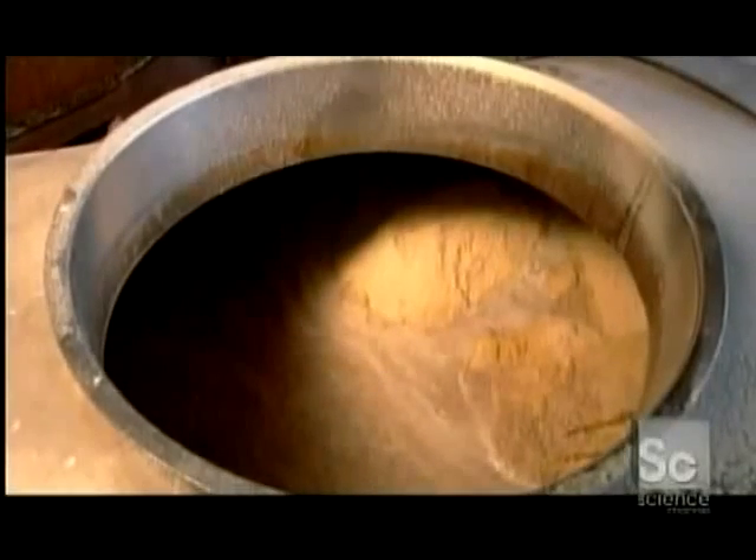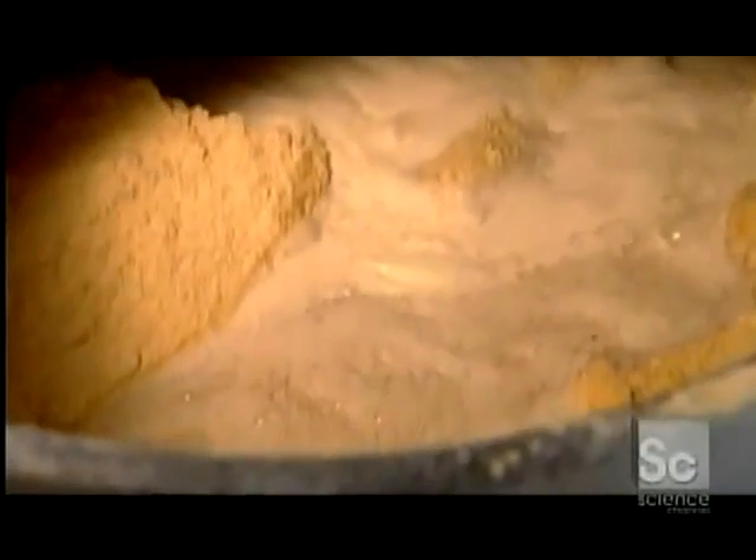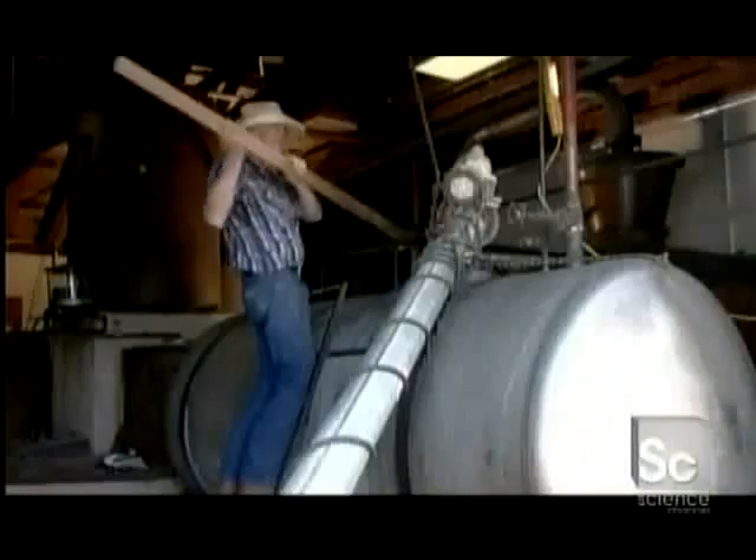In another tank, a ton of corn is being blended with water and boiled. This breaks down more of the starch, converting it to sugar.